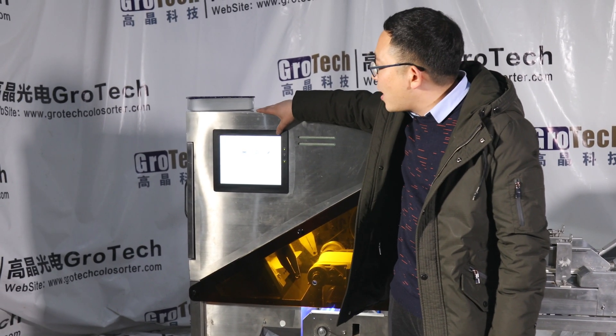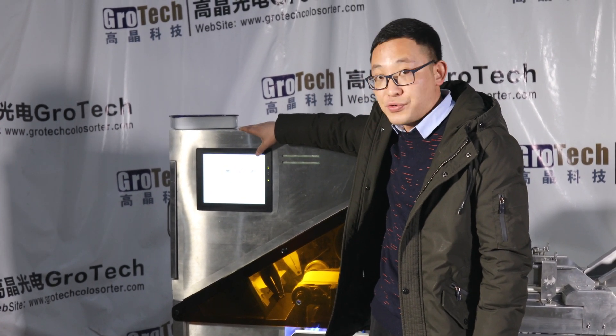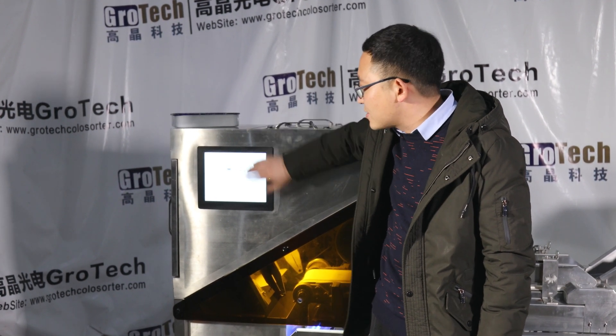The main part of this machine is the touch screen. We have all the system controls inside.